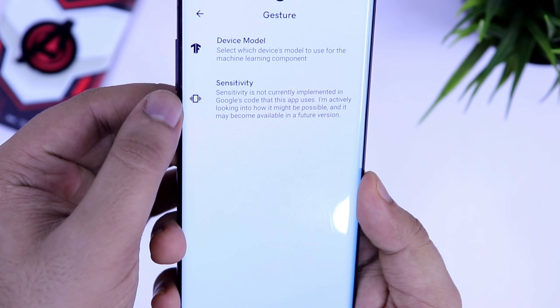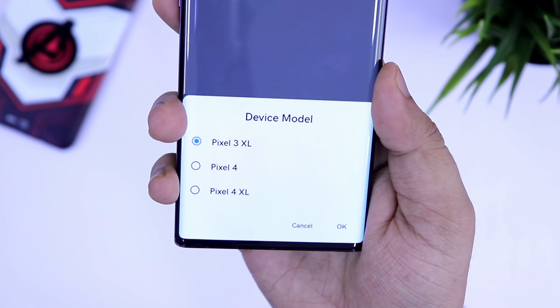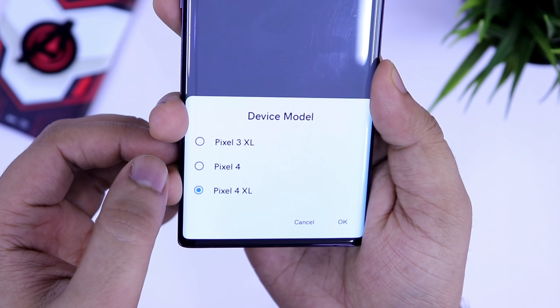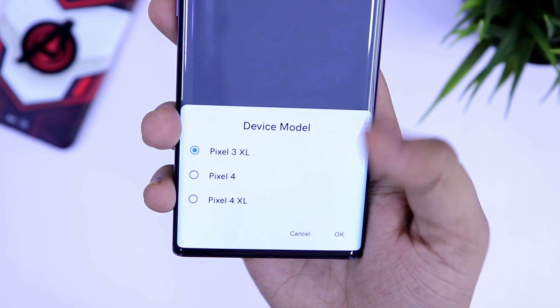If you go to Gestures and select Device Model, it will be set to Pixel 3 XL by default, and if it works fine for you, then you don't have to do anything. But in case you face any issues or if the app does not work properly on your device, then I suggest you try changing the device model.